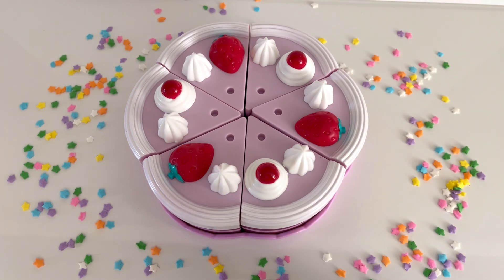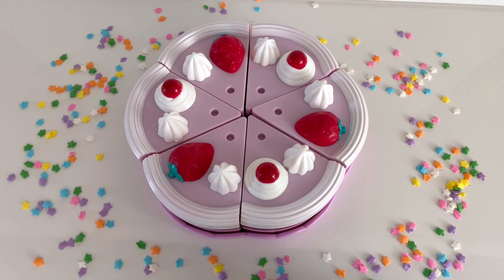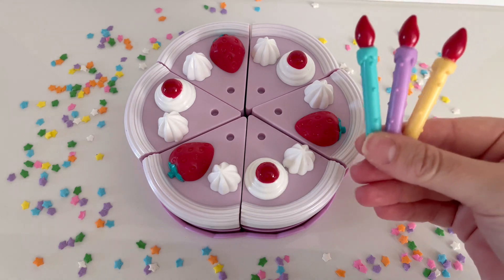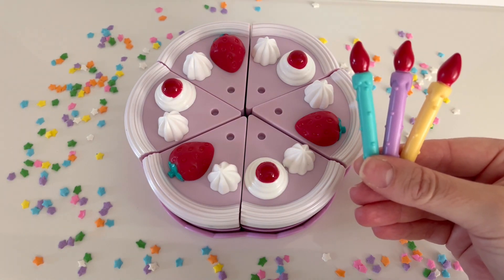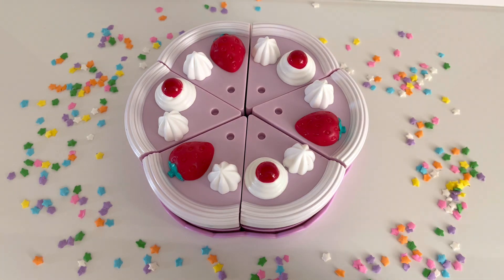I think there's something missing from the birthday cake. Can you guess what's missing? I'll give you a hint — we blow them out. Oh, that's right, candles. We're missing candles on our birthday cake. Let's add some candles.